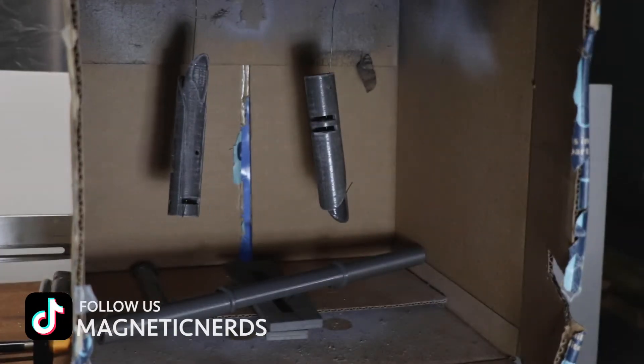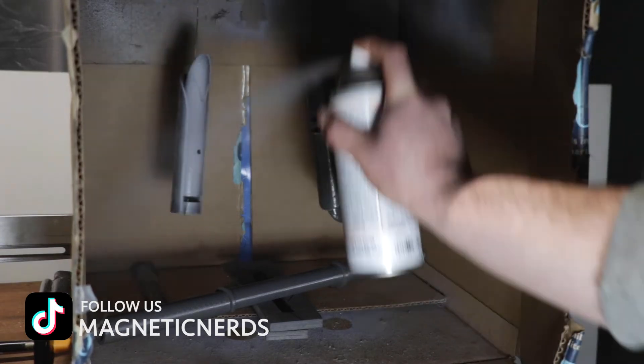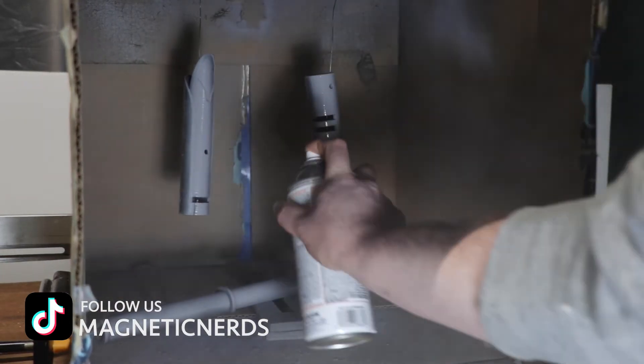First run of sanding is now out of the way. Onto priming — I just used your standard automotive filler primer to start this whole process.